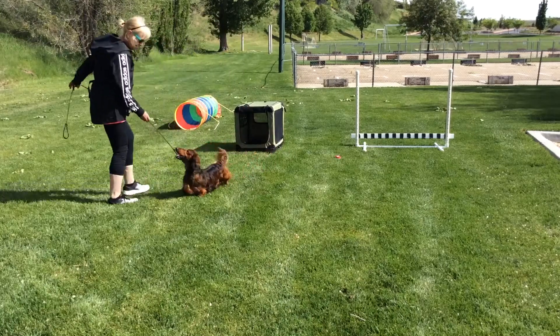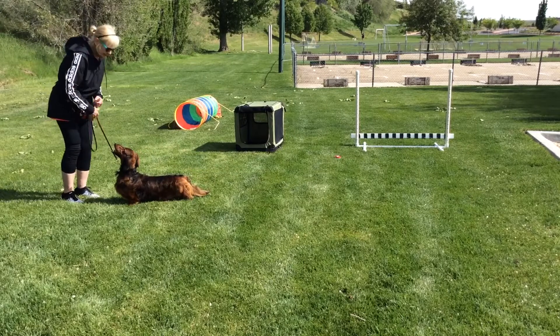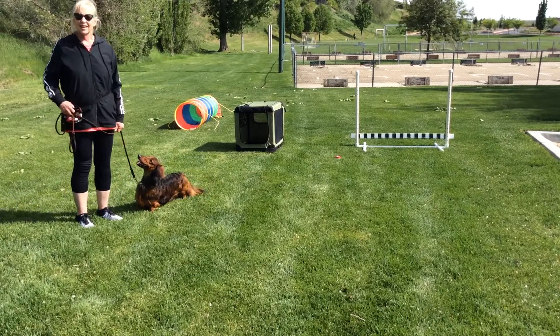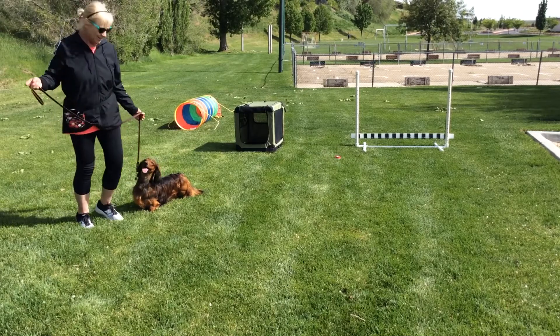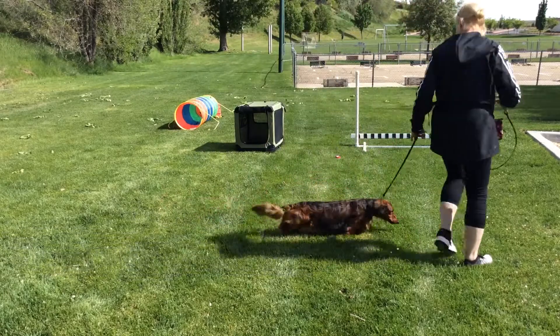This is Alicia and Bruno and they are going to do their ten tricks for trick dog intermediate. Are you ready? Ready. All right, what's your first one? First is going to be the bar jump.